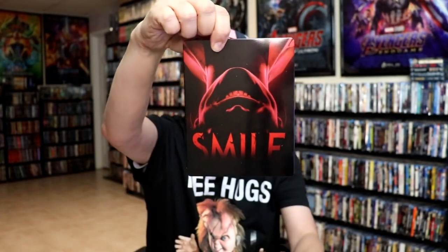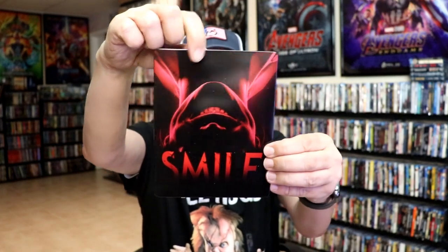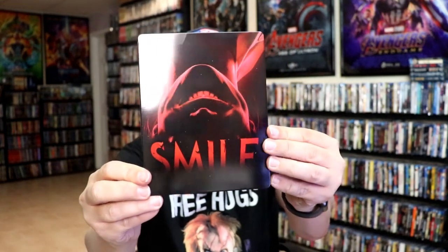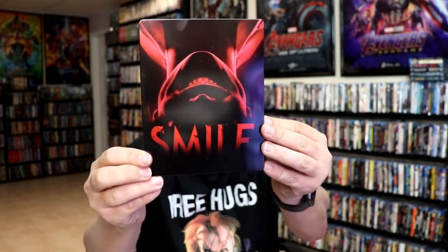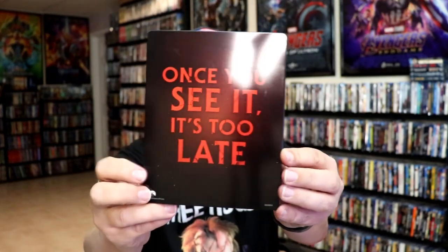We've removed the Steelbook from the slip, which we have this artwork right here. It is a lightly glossed Steelbook with no embossing or debossing. And here's the back.